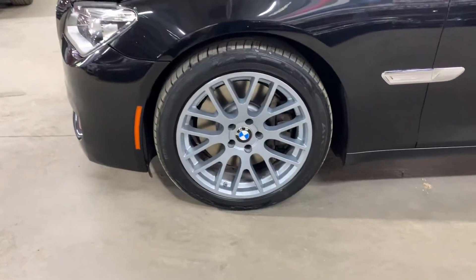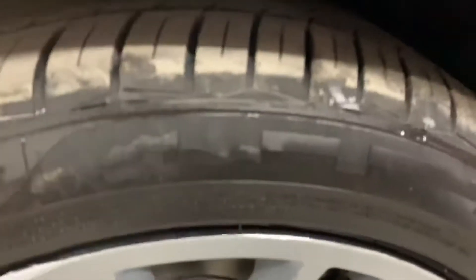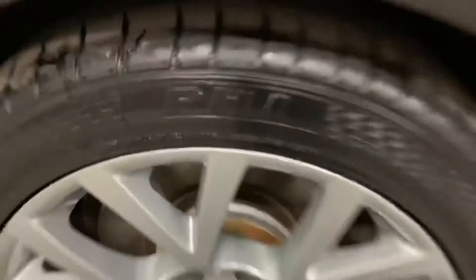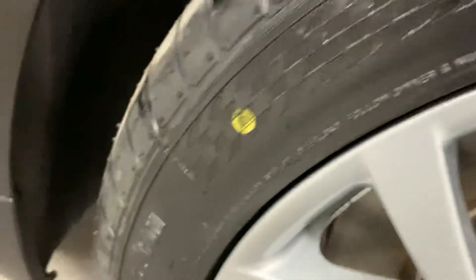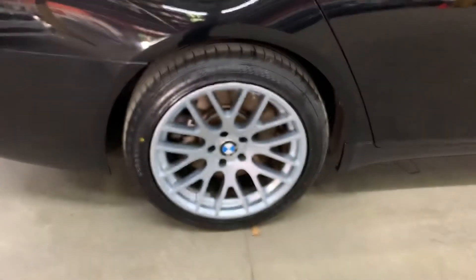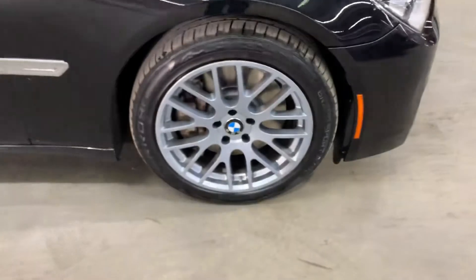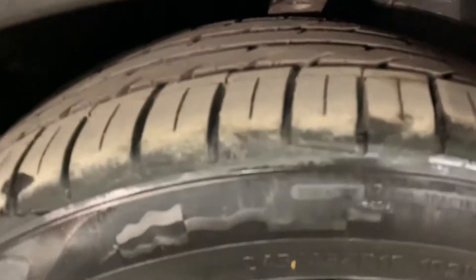The rims and wheels are in pretty good shape, as you can see. You can see the tread here on the tire — still got some good tread. One tire is brand new, as you can see from the mark right there. We're going to go around and take a look at all four wheels. The rims look good and give it a nice look to the vehicle. It's ready for you to take it running off the lot.